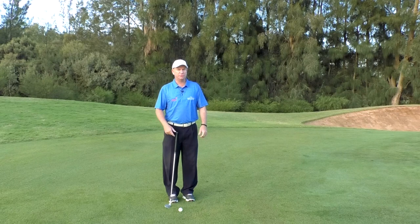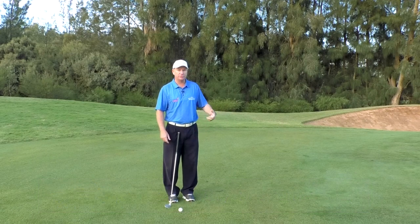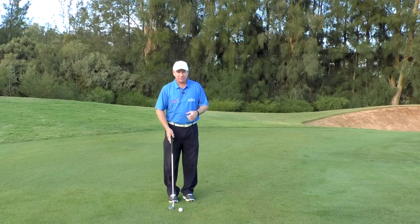We're here on a par four — we've hit two shots, we're pretty close to the green, and we've decided we need to chip this ball because we've got a bit of longer grass that we want to fly over before we get to the green, and then we want it to roll out like a putt. So we're going to go through the basic setup for a chip shot. There are five big rules to follow, and the first philosophy is: always hit the ball first, grass later.